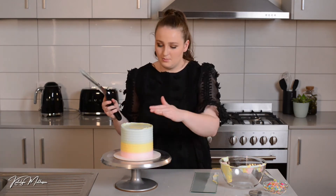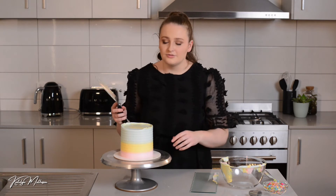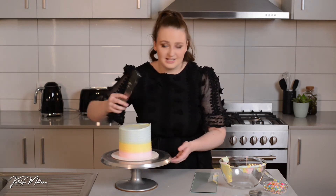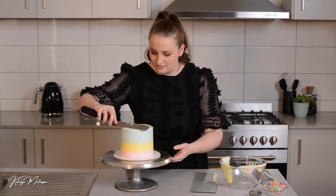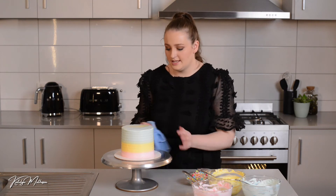If you want a perfect straight edge, I'd refrigerate the cake now because my buttercream is quite soft. Refrigerate it and then cut off that edge. But I'm not too fussed since I'm just eating this one at home today — if you'd like a perfect straight edge, definitely refrigerate it first.